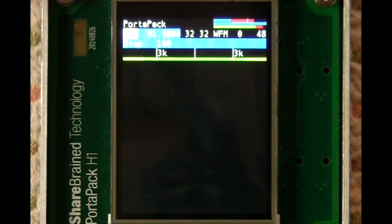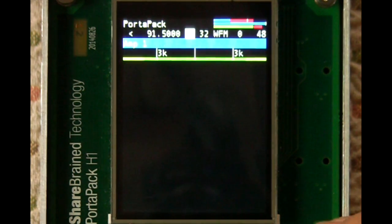There's no spectrogram here. At the moment it takes too much CPU to display the spectrum for this wide band mode, but I'm working on that and trying to improve it.